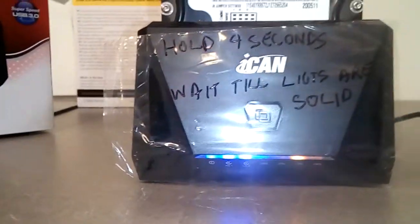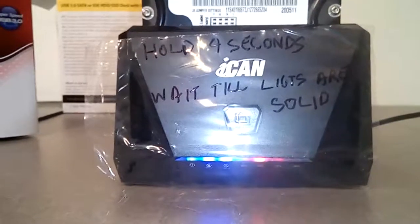This is a great little product, and for the money it does a great bit-for-bit copy. Now, let's begin. We'll be right back.